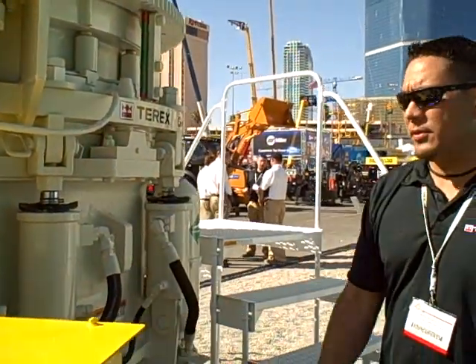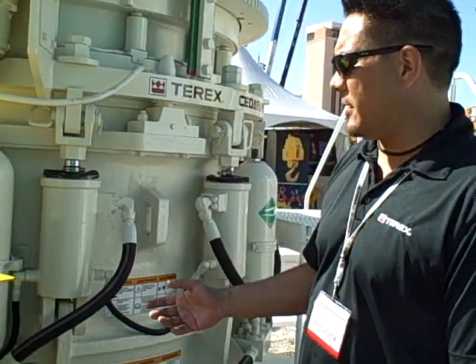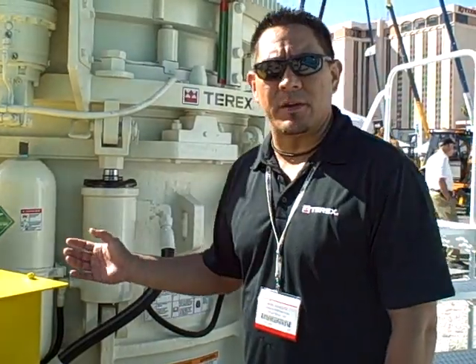We've got a unique tramp iron relief system that the Cedar Rapids MBP crushers have always utilized. It provides an instant reset once a tramp event occurs.